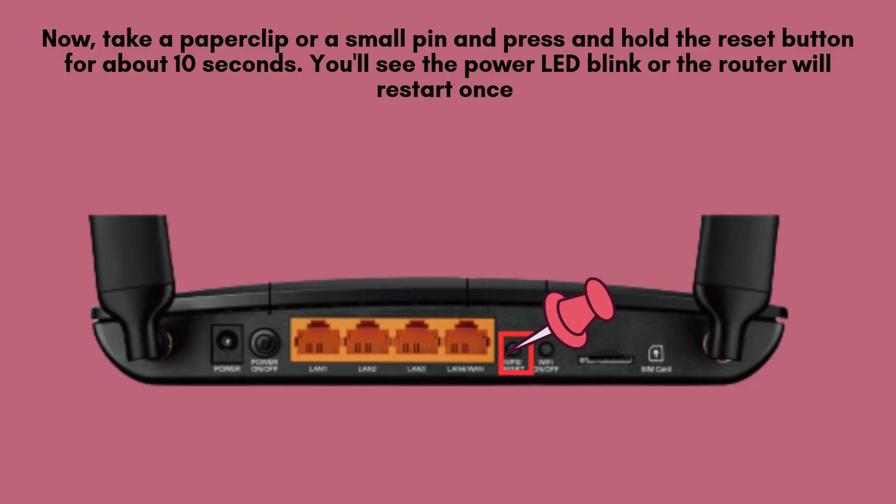Now, take a paperclip or a small pin and press and hold the reset button for about 10 seconds. You'll see the power LED blink, or the router will restart once the reset process begins.